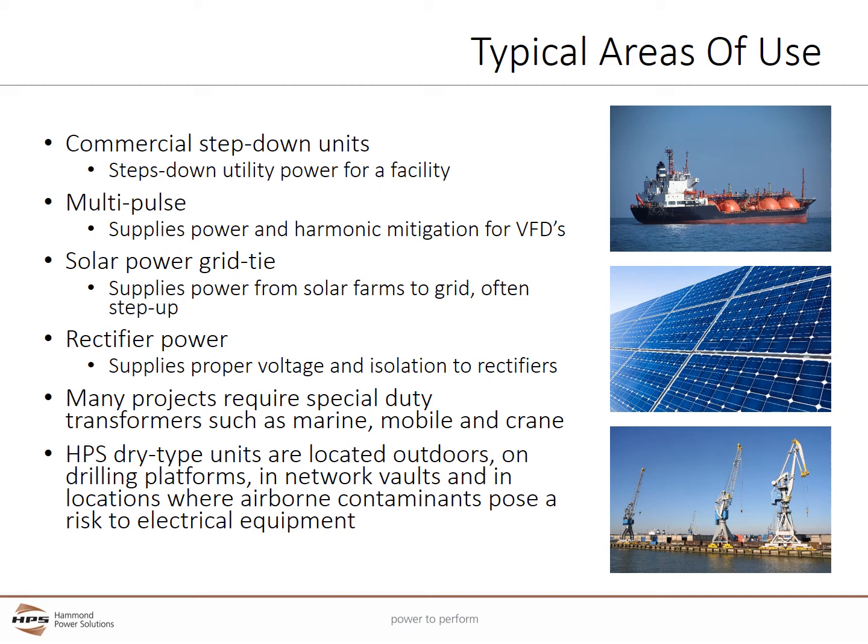Medium voltage transformers have many areas of use. They are commonly found as commercial step-down units which step down utility power for a facility. Multi-pulse transformers supply power and provide harmonic mitigation for large variable frequency drives. Solar power uses grid-tie transformers to supply power from solar farms to the utility grid, matching the voltage between the utility and the solar farm, and often stepping up the voltage. Rectifier power transformers supply the proper voltage and isolation to rectifiers which convert AC power to DC power.